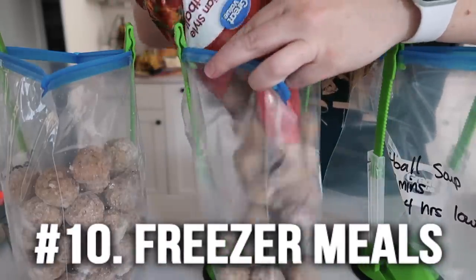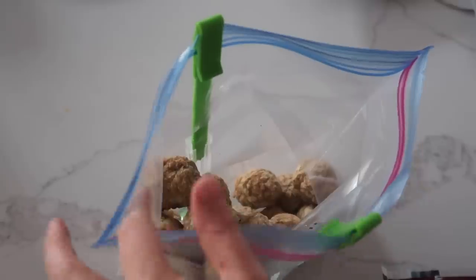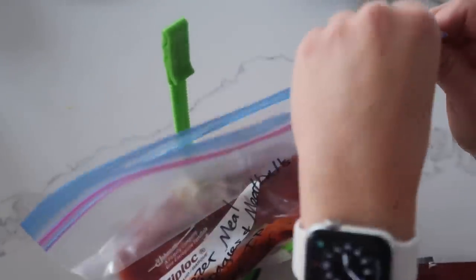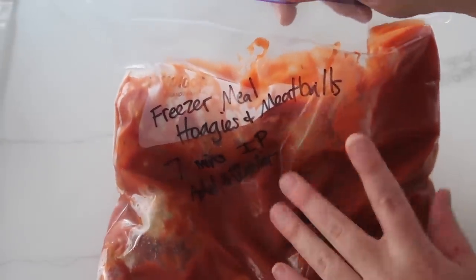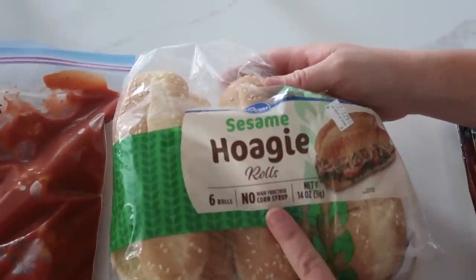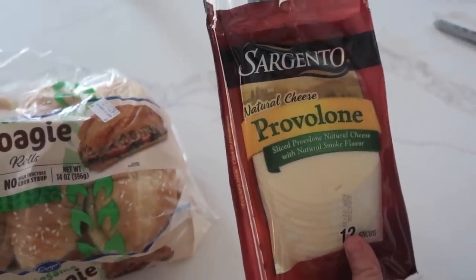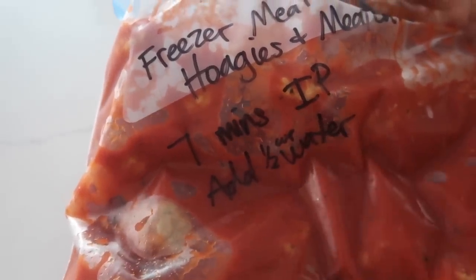Number ten is freezer meals — not just any type, but a complete freezer meal where the main dish and everything that goes with it are in the freezer. All you do is pull them out and cook. For example, these are freezer meal hoagies. Put some meatballs into a freezer bag, then pour in about a cup to a cup and a half of your favorite marinara or spaghetti sauce. Also stick the hoagie buns in the freezer. Cook in the Instant Pot for about seven minutes — you'll need to add a half cup of water first — or on the stovetop until the meatballs are heated through. Add provolone cheese for a delicious meatball sub ready to go at dinner.